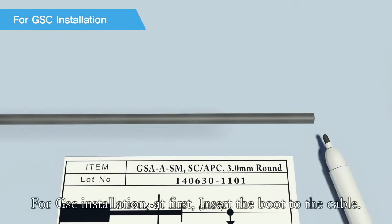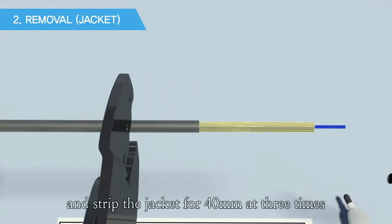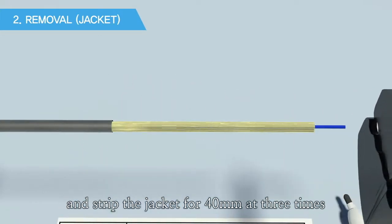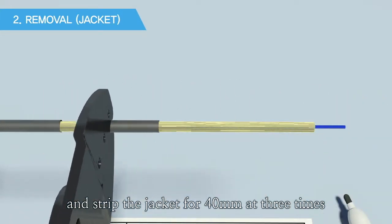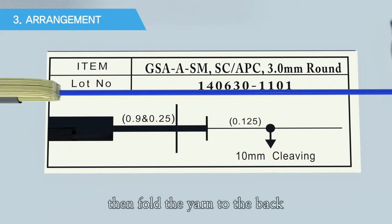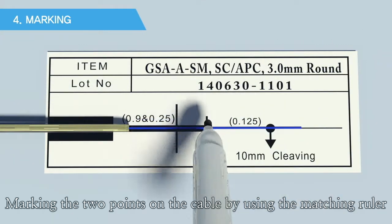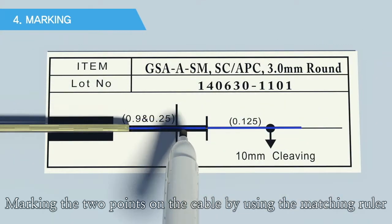For GSC installation, first insert the cable to the boot. Then strip the jacket for 40 millimeters in three times. Fold the yarn to the back. Mark the two points on the cable by using the matching ruler.